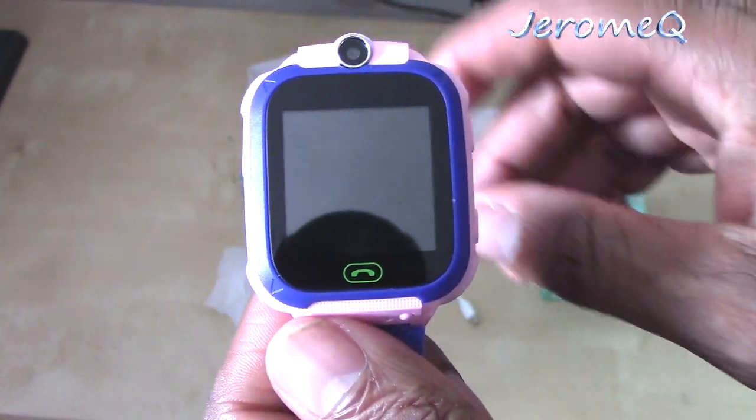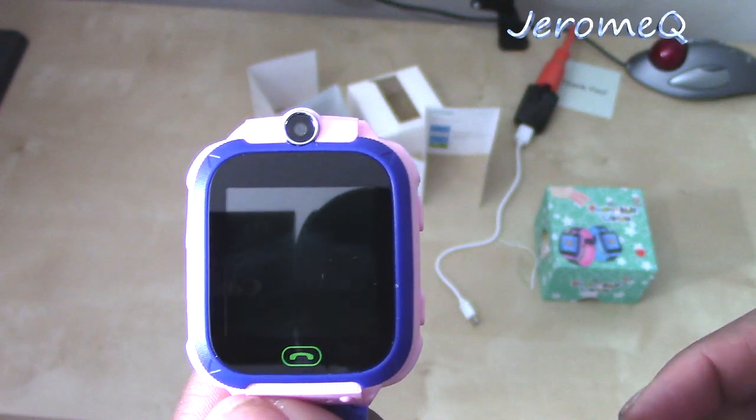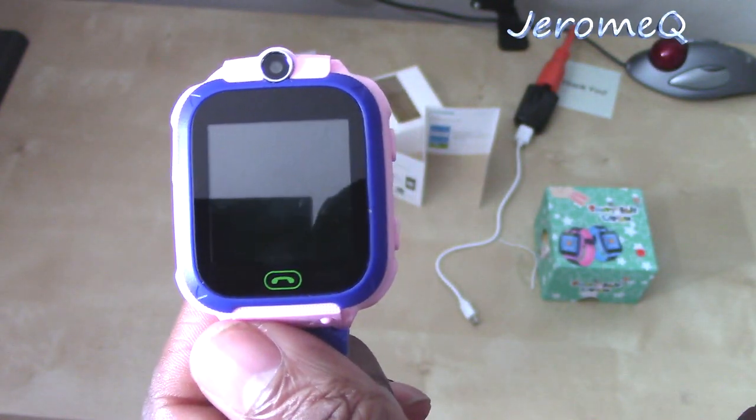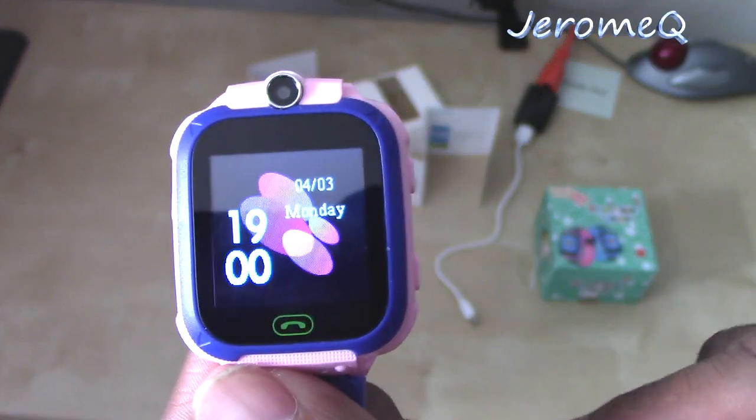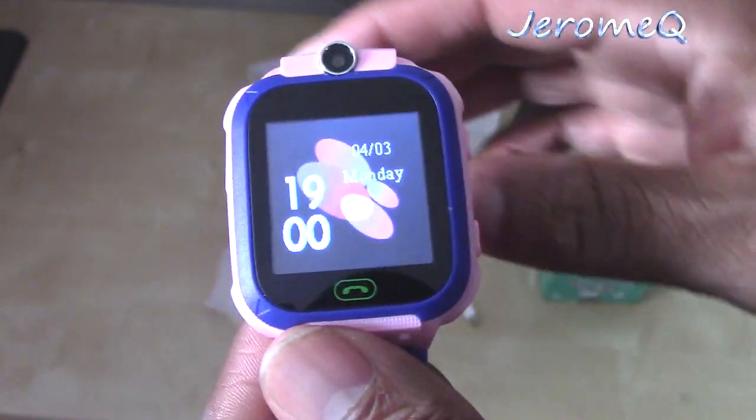That's roughly 30 seconds — when you don't do anything on here in 30 seconds, it basically shuts down the screen until you push the button again. That's a battery saving feature right there. Cool.